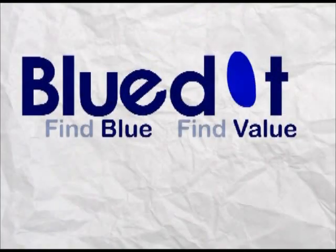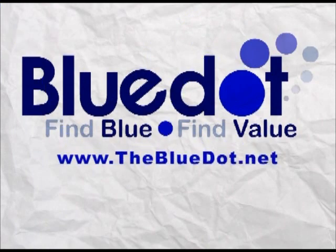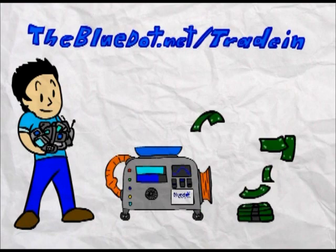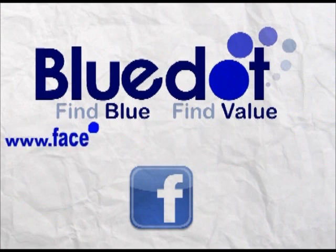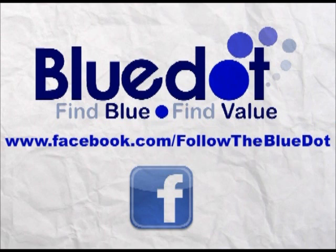Sometimes you need a replacement when you least expect it. If you break or lose your phone mid-contract, we're here to help. Save 50% or more on your next phone purchase at thebluedog.net, or trade in your old and used phones for cash at thebluedog.net/trade-in. Like us on Facebook at facebook.com/followthebluedot for news on tech, contests, coupons, reviews, upcoming scenario animations, and more.